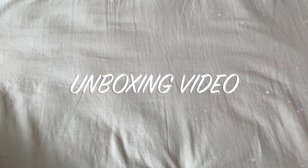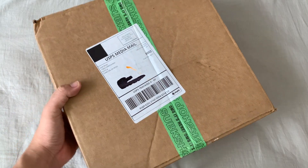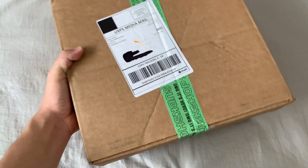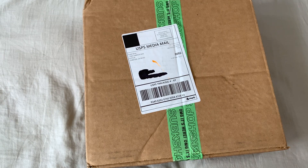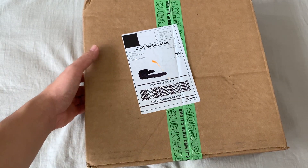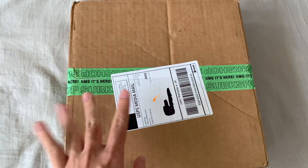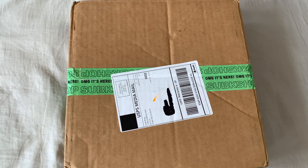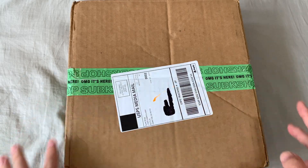Hello everyone, it's Kevin again and we are back with another unboxing video. This time we'll be unboxing the H1GHR Music compilation album. I bought this through Sub K Shop, which is an online vendor that sells lots of K-pop goods. Their shipping rates are pretty stellar — US shipping was like four dollars, honestly the best deal I found online. Other shops charge like 20 bucks just for shipping, so definitely check out Sub K Shop. Hashtag not sponsored.